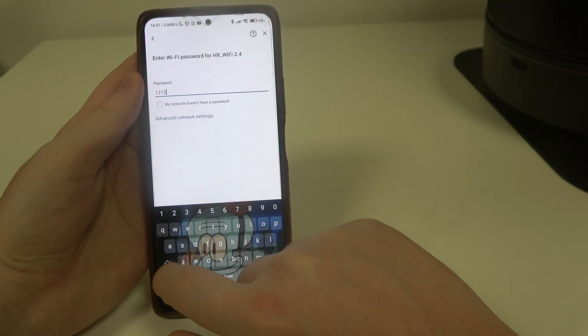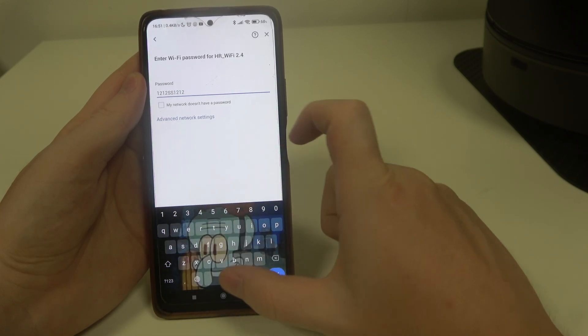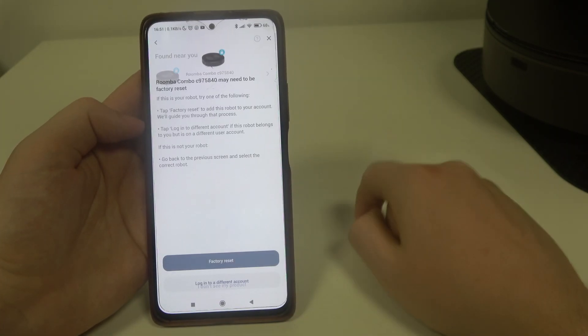Enter the password for the WiFi. Make sure to use 2.4GHz networks instead of 5GHz, and here's our robot.